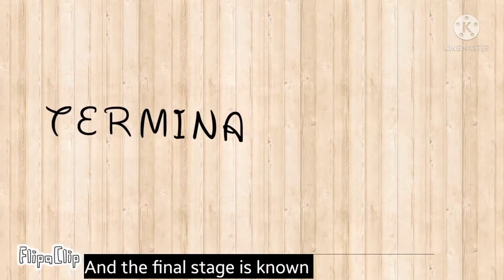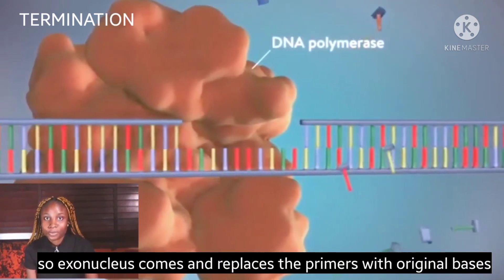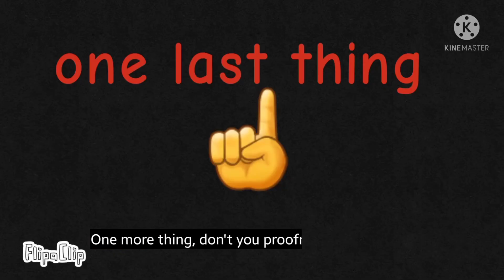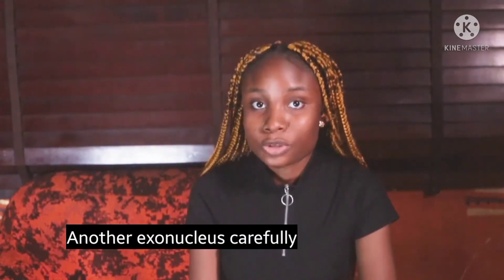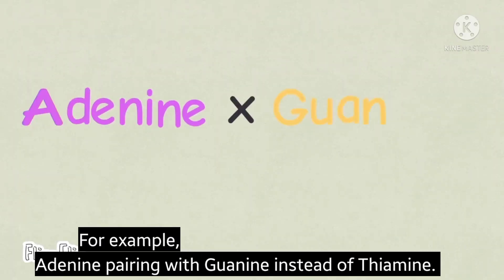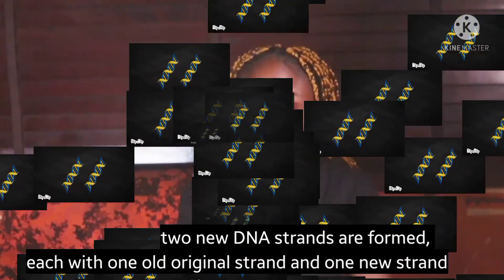The final stage is known as termination. We can't just leave the primers on the DNA strand, so exonuclease comes and replaces the primers with original bases, and two new DNA strands are formed. Another exonuclease carefully proofreads the work to ensure that no bases are incorrectly paired — for example, adenine paired with guanine instead of thymine. In the end, two DNA strands are formed, each with one old original strand and one new strand.